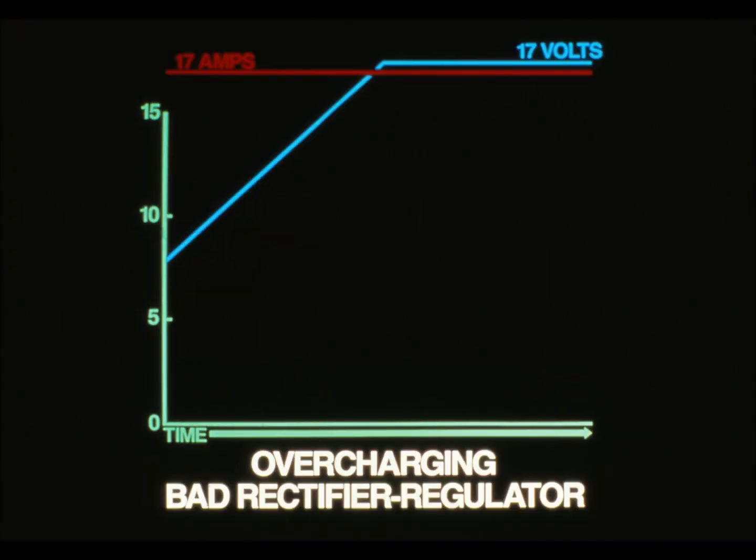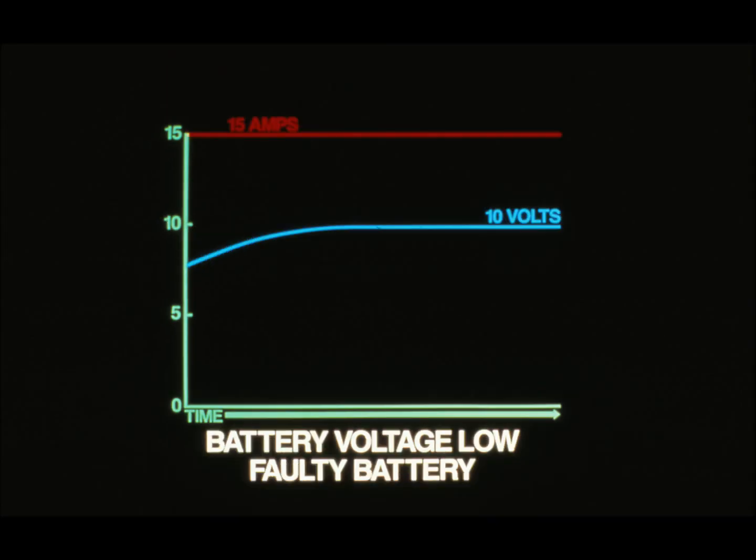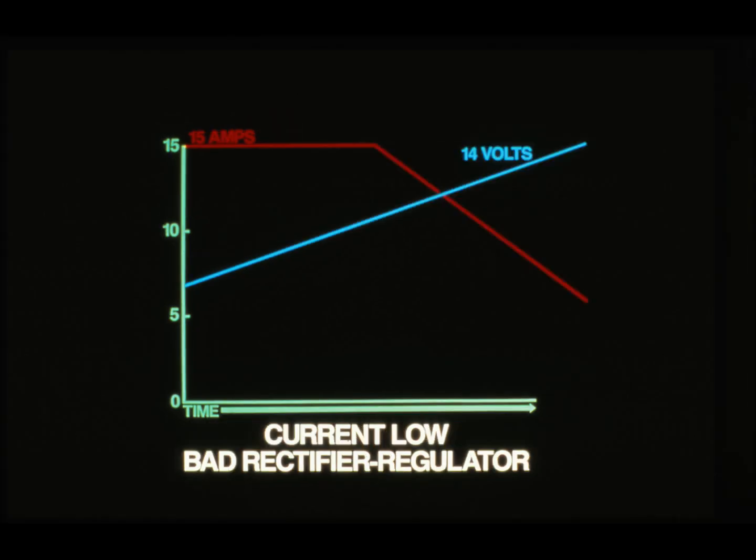Overcharging is one indication of faulty components. If the current stays high and the voltage goes beyond 15 volts, the rectifier regulator is defective — replace it. Here's another possibility: the current stays at the level specified by the technical manual, but the battery voltage does not increase to 13.8 volts — this indicates that the battery is defective. If the current is below specifications and the battery charges very slowly or not at all, the problem is again in the rectifier regulator. Repair any problems you find.